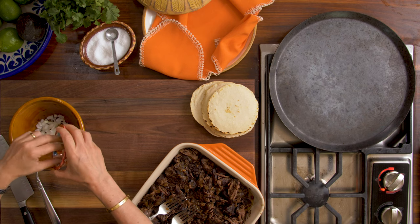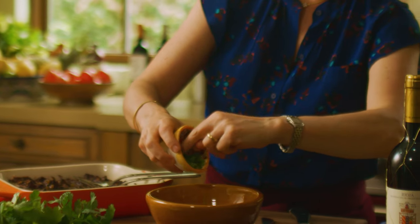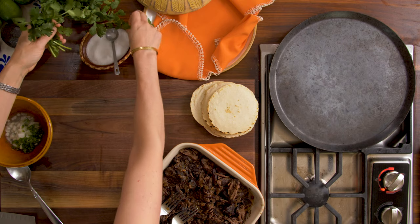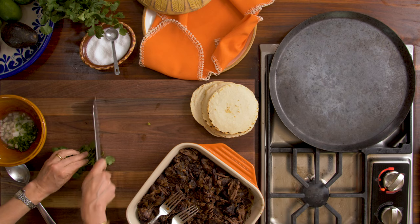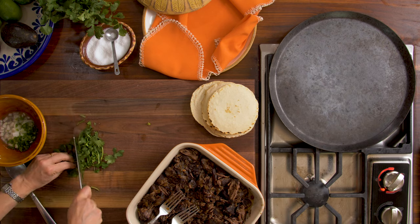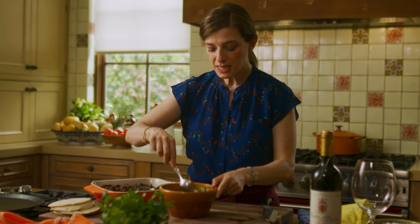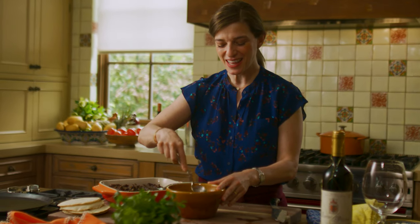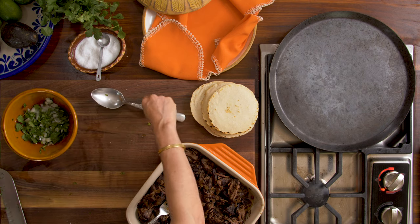Now I'm gonna make the chunky guacamole. I'm gonna add a quarter cup of white chopped onion, one jalapeño that I finely chopped, and the juice of a lime. I'm gonna chop a little cilantro — if you don't like cilantro you can skip it and add another herb of your choice. Now I'm adding salt and I'm going to mix this. We're macerating the onion, the chile, and the cilantro a little bit.